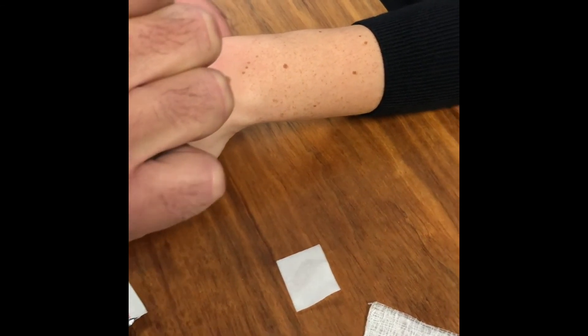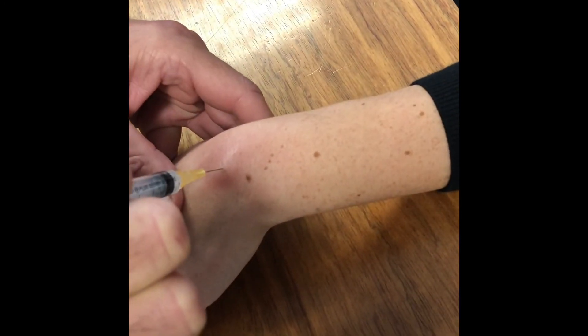About 70% of patients will respond to one cortisone injection. Some patients do require a second.